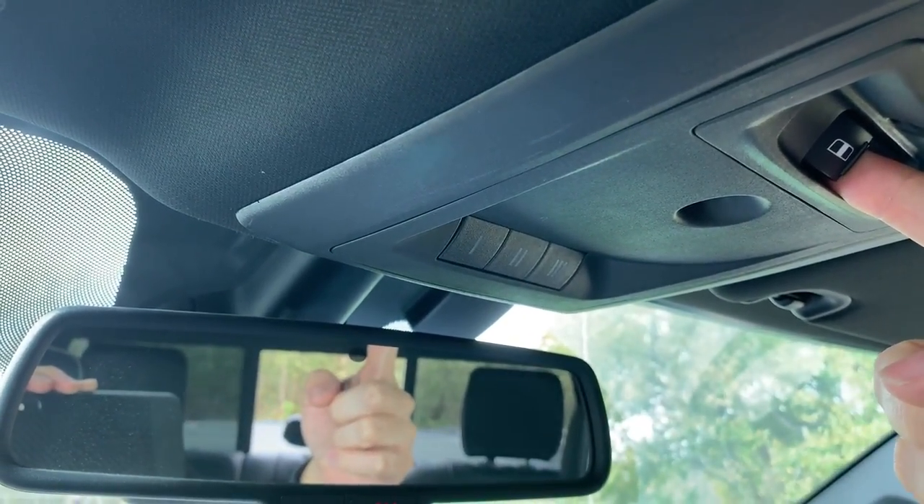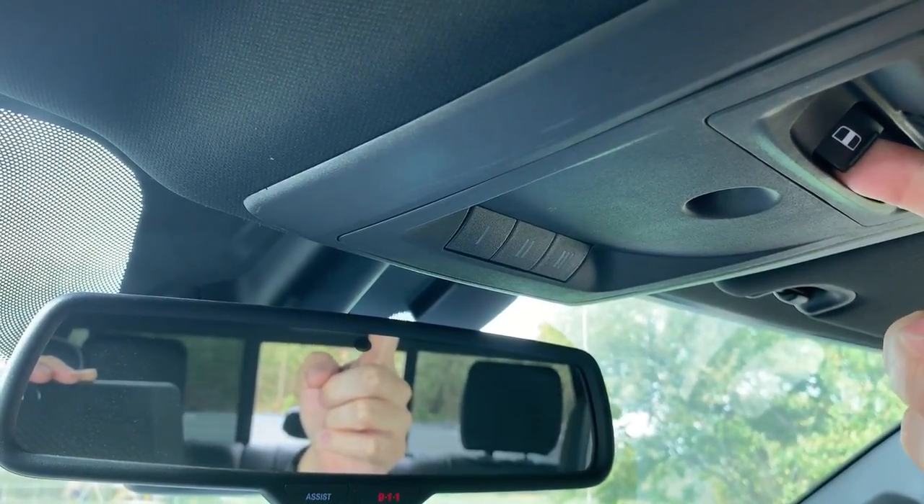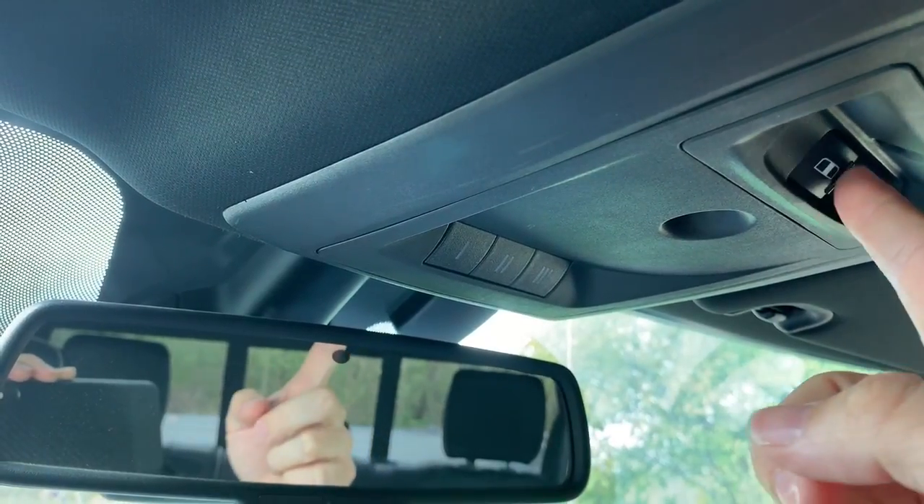I don't know if it's still going to do it because I did already lube it up a little bit, but I think it needs to work in. Yeah, just a little stiff to begin with.